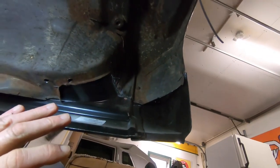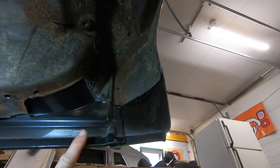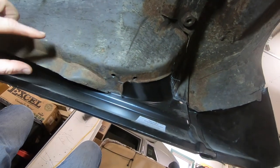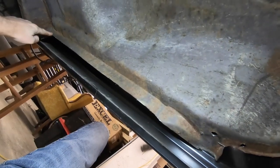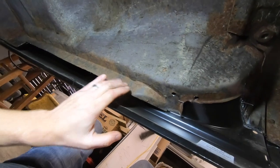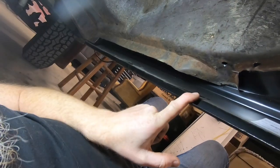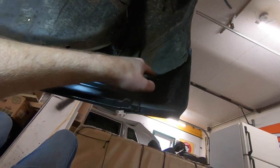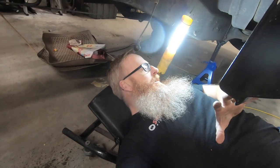Now that we've got the gas tank out of the way, let's take a look at our progress underneath here. We've got our rocker panel welded to our cab corner. This is our inner cab corner and what's left of our inner rocker panel. I've got the piece already cut to fit, which means we're gonna have to clean up this surface here — that's what we're going to weld to — as well as clean up the surface along the bottom of the rocker panel.